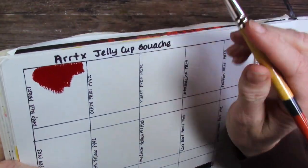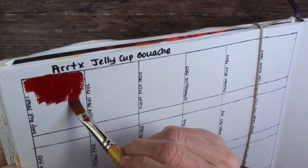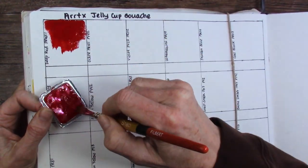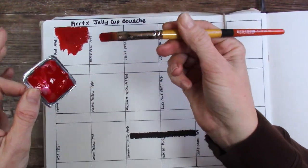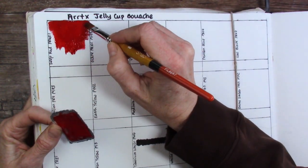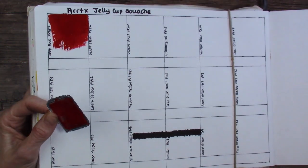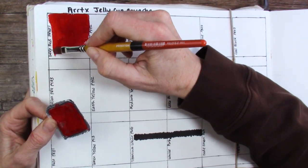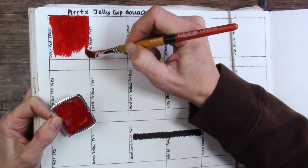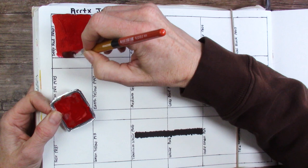That's very thick, so I can definitely see the use of water being a good thing. I have my water right here. I'm not even going to use all of the paint on the lid, so you might wonder what I'm going to do with it. I'll probably just use my paintbrush, since I already have paint on it, and scoop the rest of the paint off the lid and stick it in a little jelly cup.